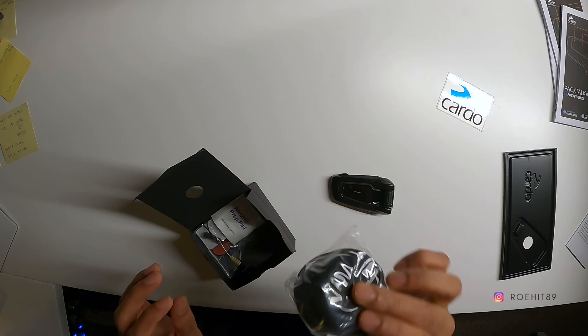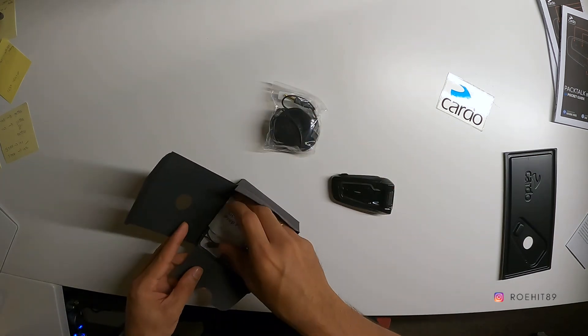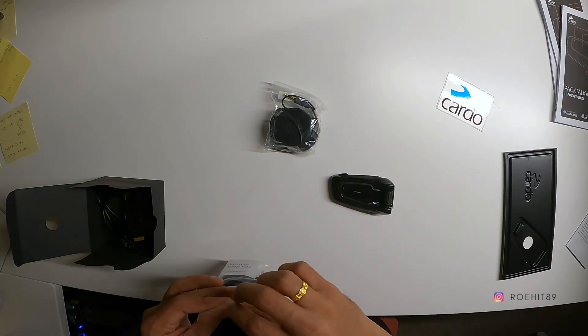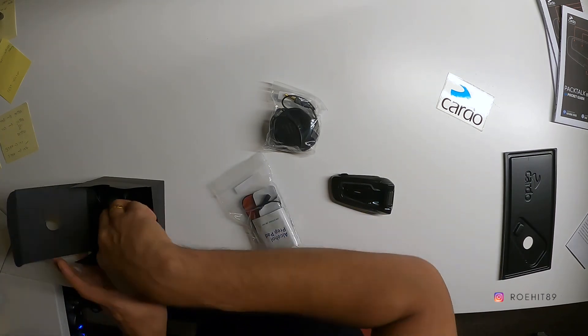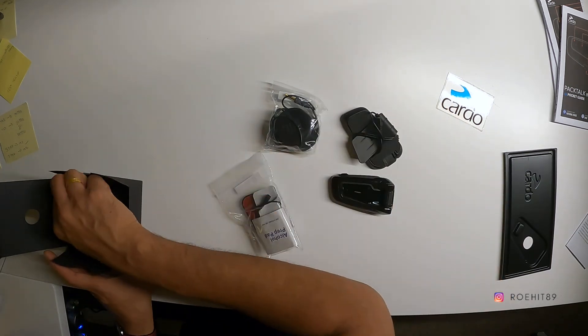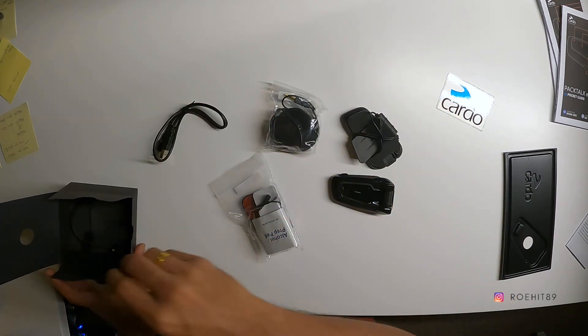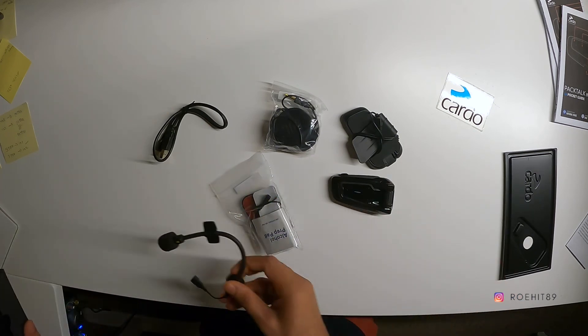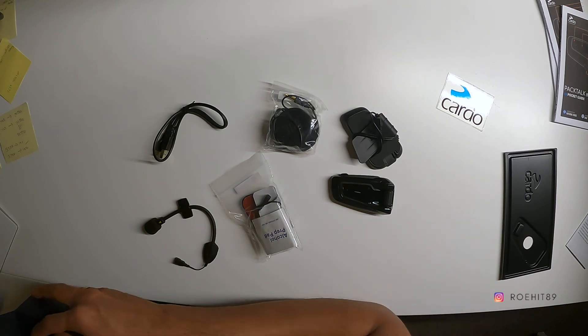I think these are the 45mm JBL speakers. I don't think Senna gets this — Senna is another brand that makes something similar. Their sound system apparently isn't that great, whereas Cardo partnered with JBL which is why you get these fancy speakers, and apparently they're probably one of the best that you could get.